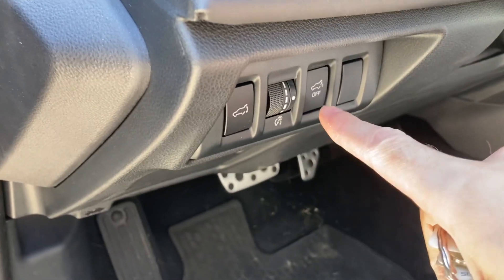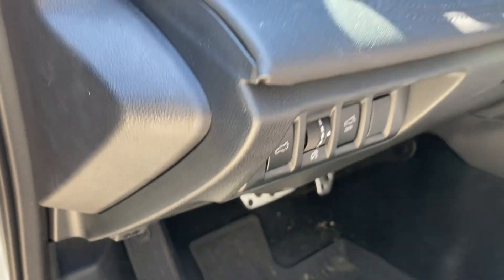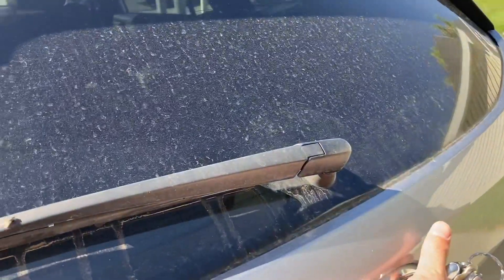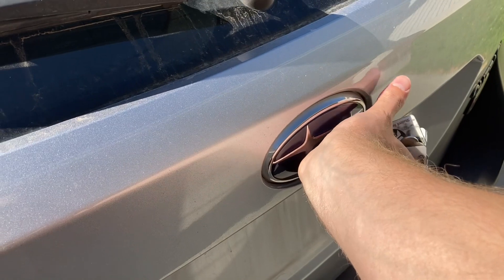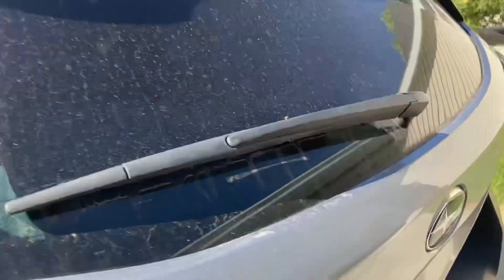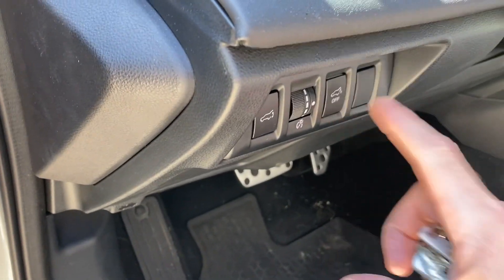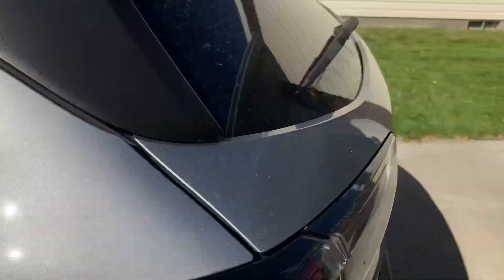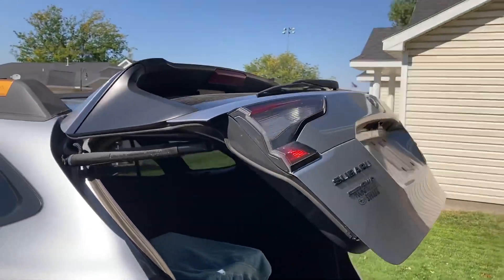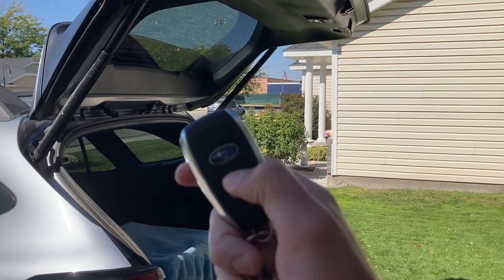This button inside the car allows the tailgate to use the emblem sensor. Right now it's on, so I'll show you what that looks like. All you have to do is put your hand right in front and wait for it to beep a couple of times. It's off right now so you can see it's not working. You just have to push it once — not hold it. Let's try that again. There we go, it opens right up, and then you can just lock it with the button on the remote.